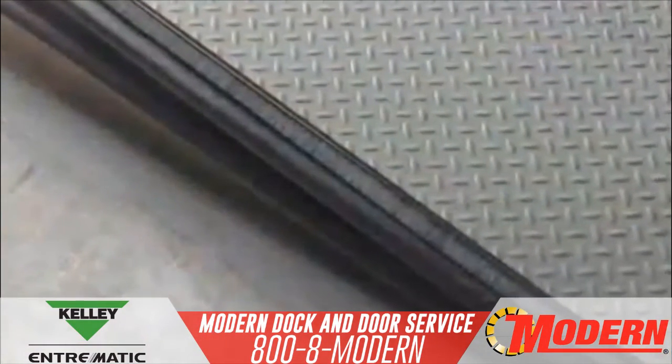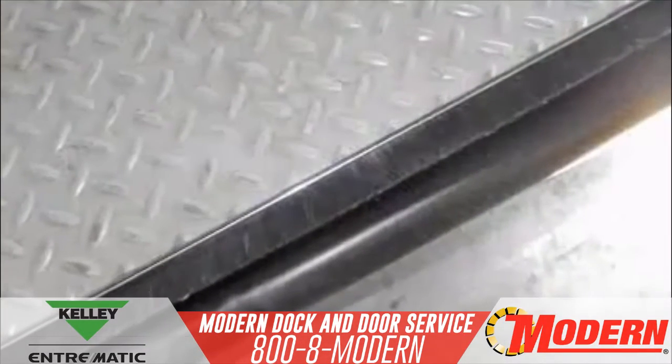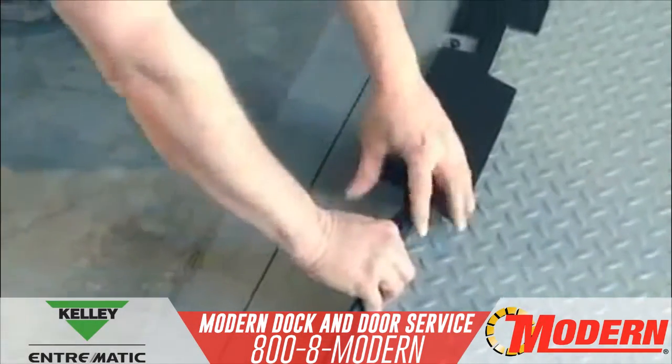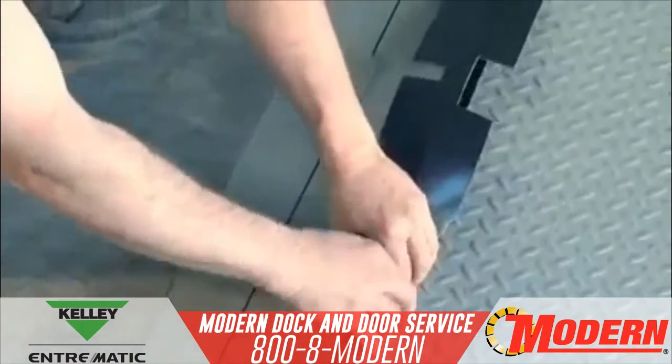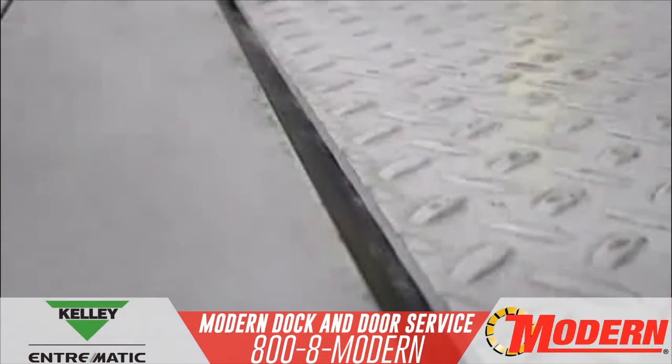Additionally, each Energy Guard kit includes side brush weather seal for added protection from insect or rodent infiltration. The durable rear hinge seal is made of a heavy-duty two-ply material that is custom-fitted for the rear hinge area, resulting in a rugged, tight seal at the rear of the dock leveler.